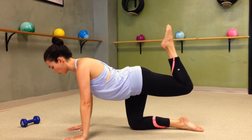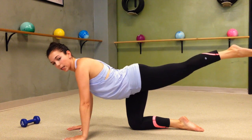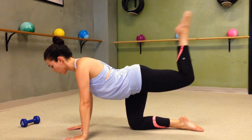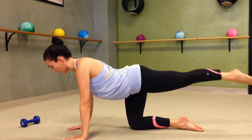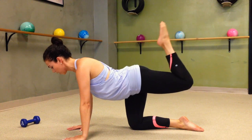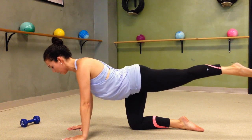Point your toe, squeeze it in as tight as you can. Keep the knee, extend the leg long. So it's in and extend, pull and extend — like you're moving your leg through mud. You want to feel that resistance. In, extend out.